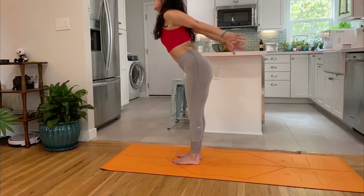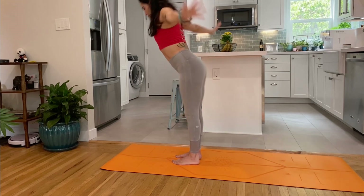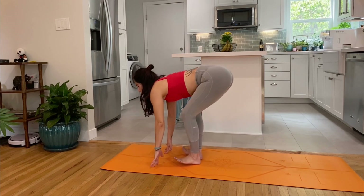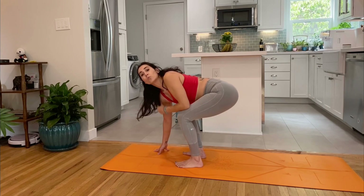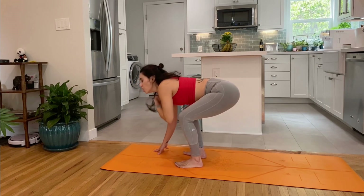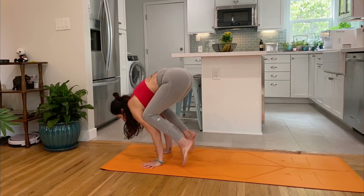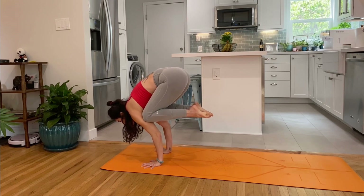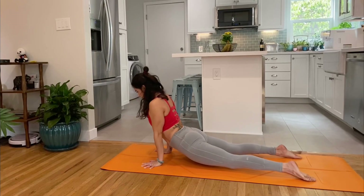Inhale, reach the arms up, gaze to fingers. Exhale, swan dive. Inhale, halfway lift. Exhale, bend the knees, plant the hands down. This might be a jump right back into chaturanga or plank, or you could come through a crow pose. Cup the back, lean into the fingers, hug the heels in, push the shoulders down — squeeze, squeeze, squeeze. Jump back, shoot those legs back as the heart goes forward. Upward facing dog.